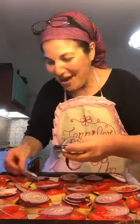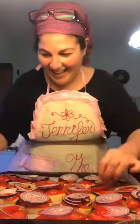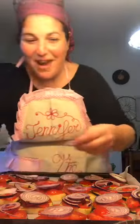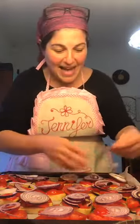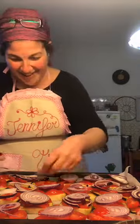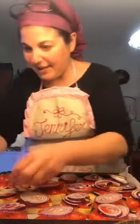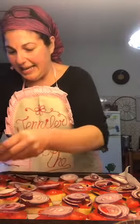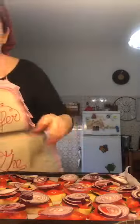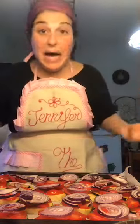Tropea onions are hard to come by in Canada, but here they're everywhere. You've got to be careful because some people try selling you Tropea onions as red onions, so you've just got to know your produce. I used two Tropea onions for this. Worst case scenario, if you can't get them in Canada, use a sweet onion.